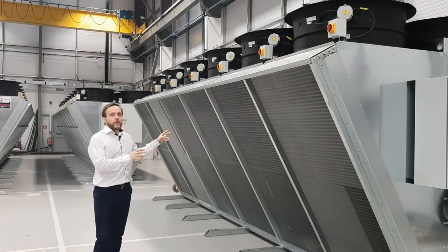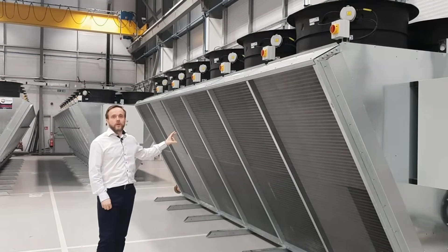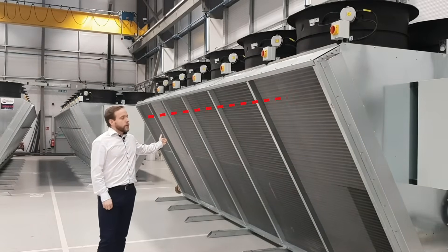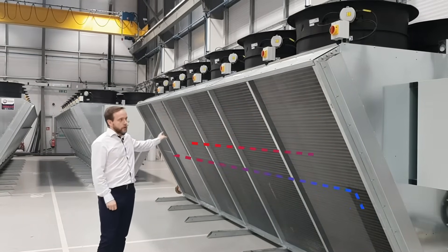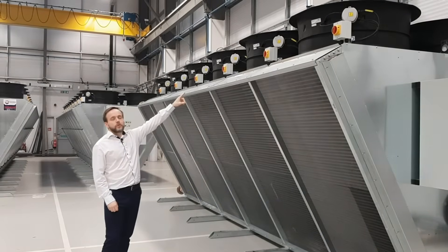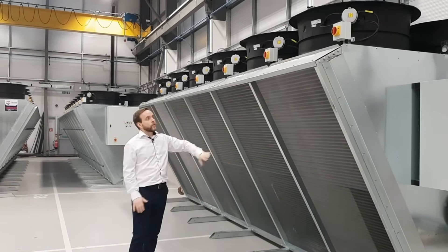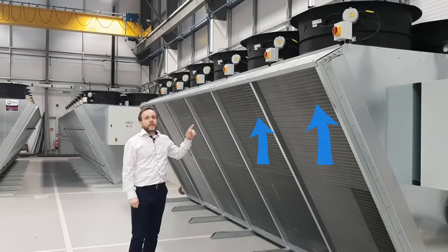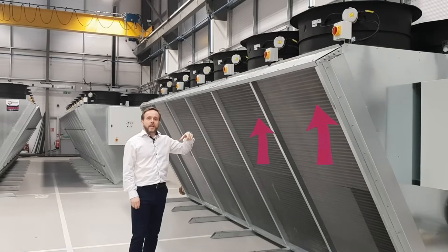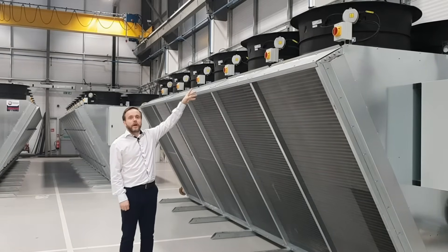A dry air blast cooler is used for cooling water or water glycol fluids, and the water passes through copper tubes going backwards and forwards within these heat exchange coils. The induced draft fans drag cool outdoor air through the coils, the energy from the water is then absorbed into the air, the air heats up, takes the heat away and is ejected through the axial fans off to atmosphere.